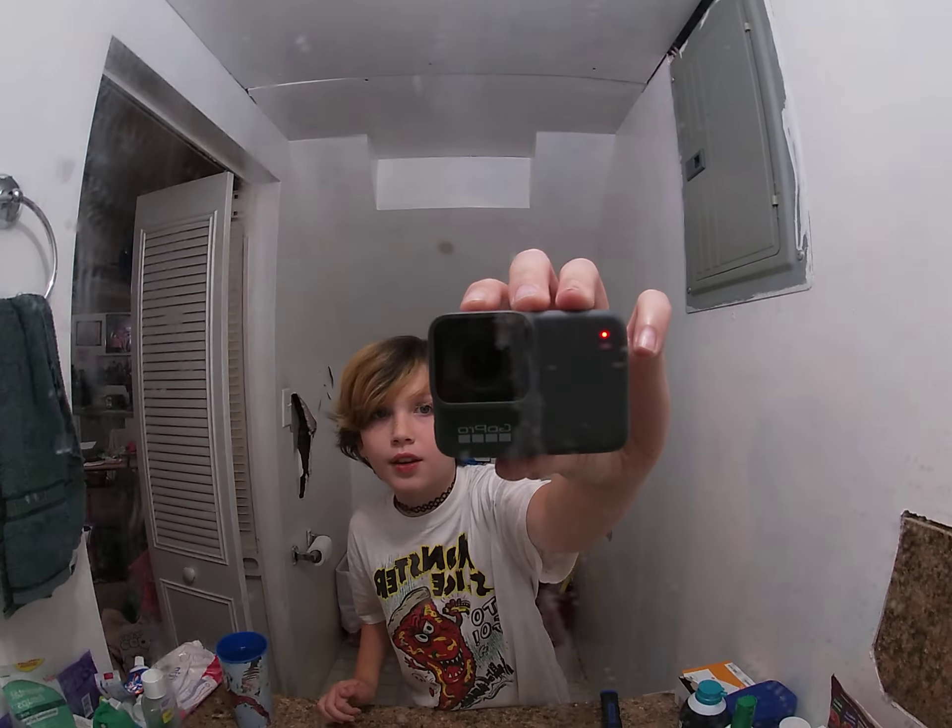Hey guys, today I'm gonna be doing a test on my Hero 7 Silver GoPro to see if it's waterproof or not. As you can see, I'm recording on the GoPro right now — it may look black, but I promise you it's the Hero 7 Silver because it doesn't have the thingy right next to the camera lens. You can try this out for yourself if you don't believe my video, but trust me, my video is a hundred percent accurate.